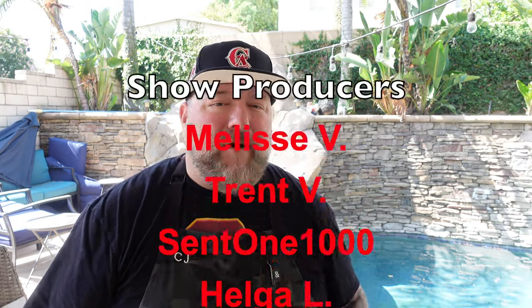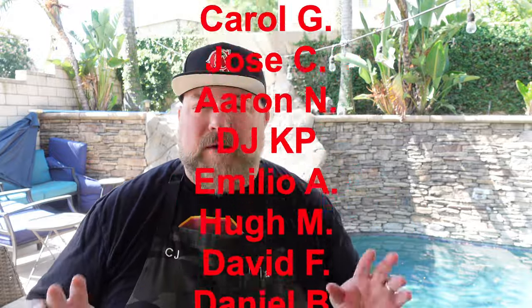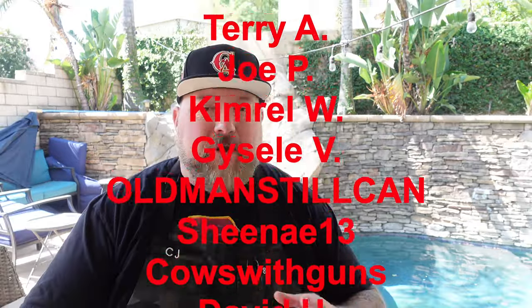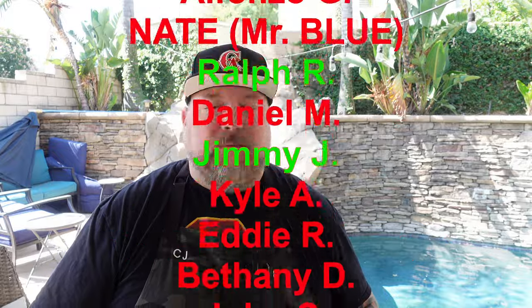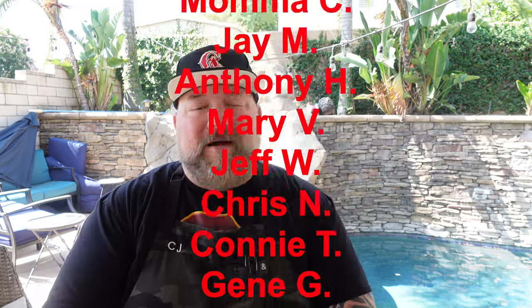If you want to get yourself one of these wood fire grills — either the XL or the regular — I'll have links down below to Ninja Kitchen. It's an affiliate link, it doesn't cost you any more to use it and it helps out. For knives, cutting boards, merch, and all the stuff I use in my videos, links are all down below. If you want to become a show producer, you can join my Patreon or hit the Join button here on YouTube next to the Subscribe button.